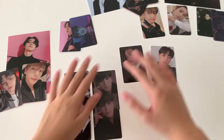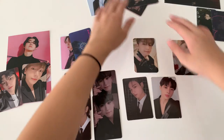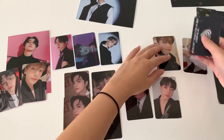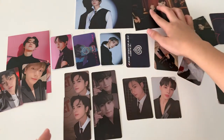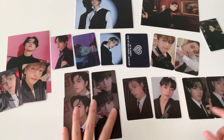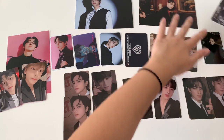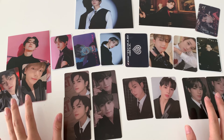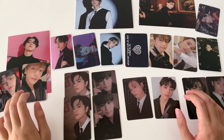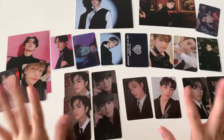I'll bring them all for you to see. These are my pulls for the album this time around. I hope you like my video — don't forget to like and subscribe, and I'll see you in my next video. Bye-bye!